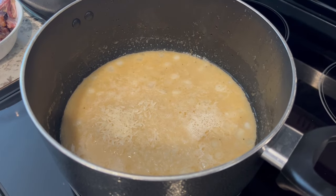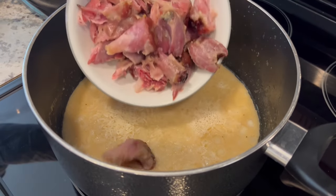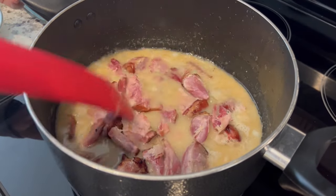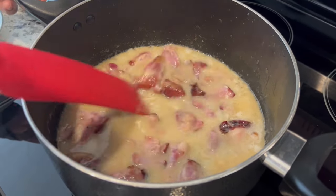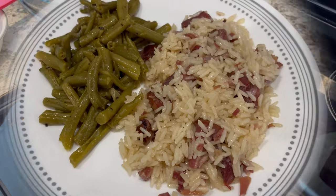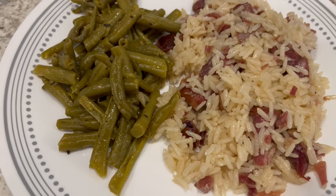I added about a third of a cup of onion, salt, pepper, garlic powder, and onion powder — seasoned to taste. I added one cup of rice and then the meat pulled off the bones, just stirring to cover it. I turned the burner down to a simmer, covered it, and let it cook until the rice is done.